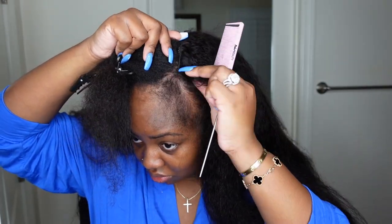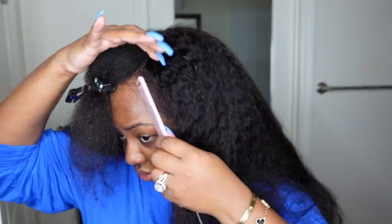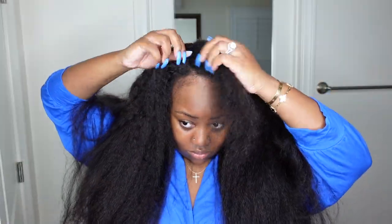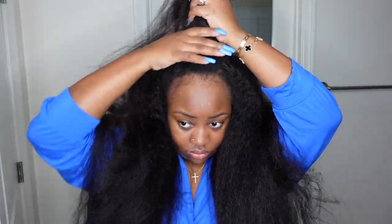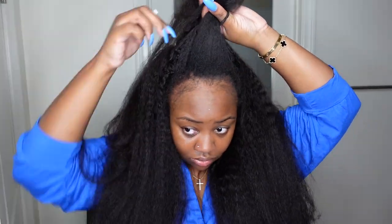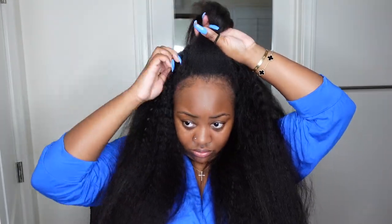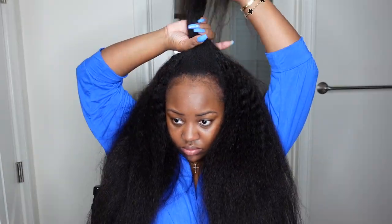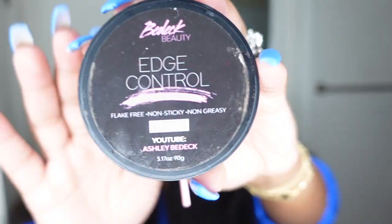Today I did something a little different by leaving a little bit of my edges out. My edges aren't very full but it gives the illusion of a more natural install. You can't see any tracks or anything. My leave out was a little damaged when wet and definitely needs a haircut, so I didn't want to manipulate it with more heat. This is a heatless way to install a U-part and have it look really good — and it actually made the wig feel even more secure. I gathered all the leave out and pulled up enough hair to cover the tracks and fill the ponytail, then secured it with an elastic scrunchie.